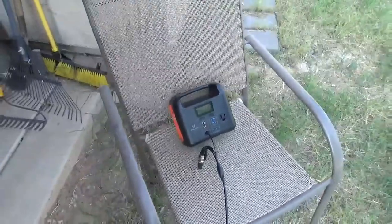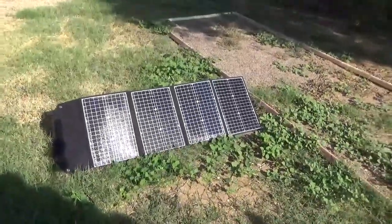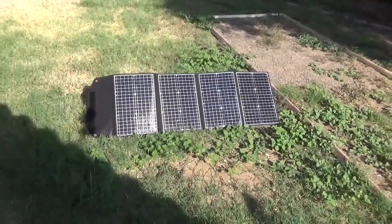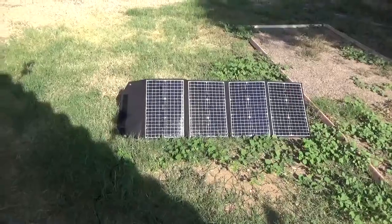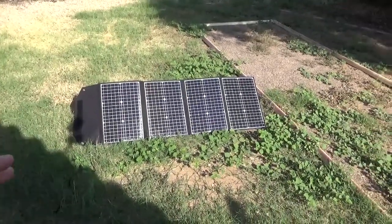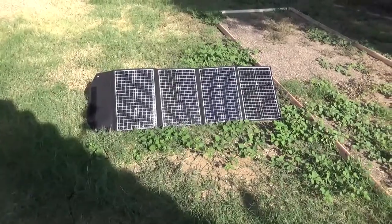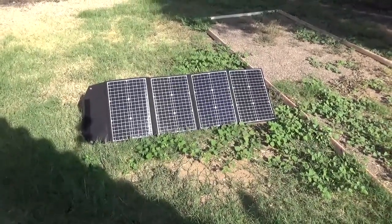This should charge up pretty good. Just a real quick short to show why it's a good idea to slightly over-provision your panels. Even though that unit takes 60 watts, you run a 120 watt panel, and on a good sunny day you'll max it out so it'll charge well.